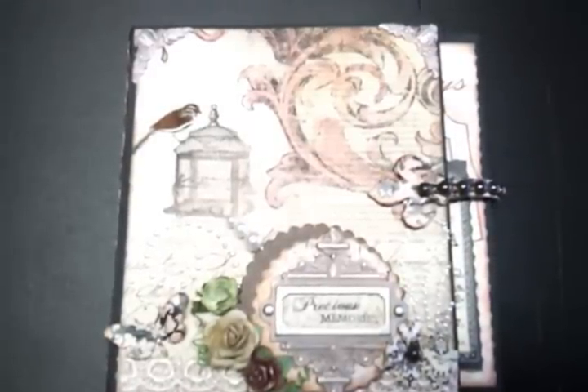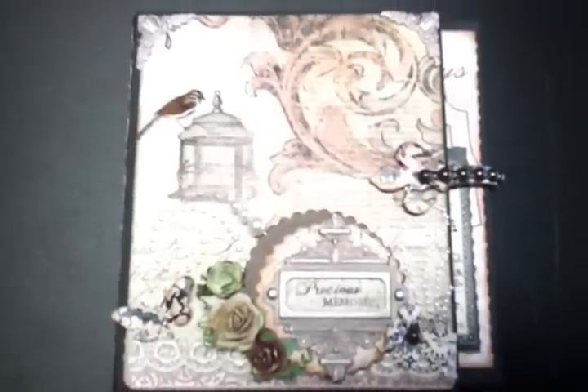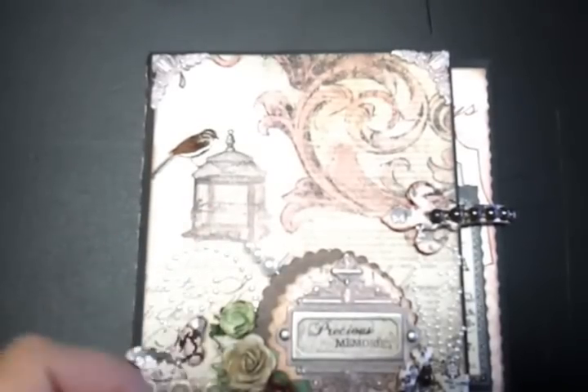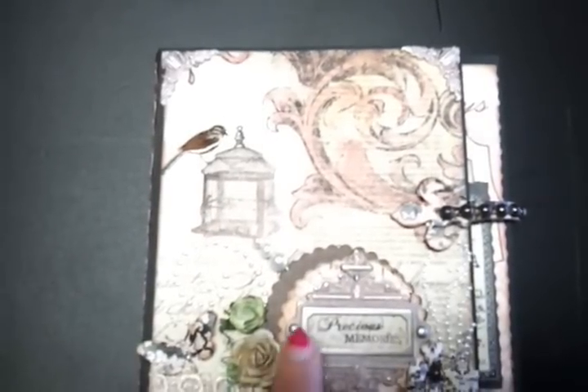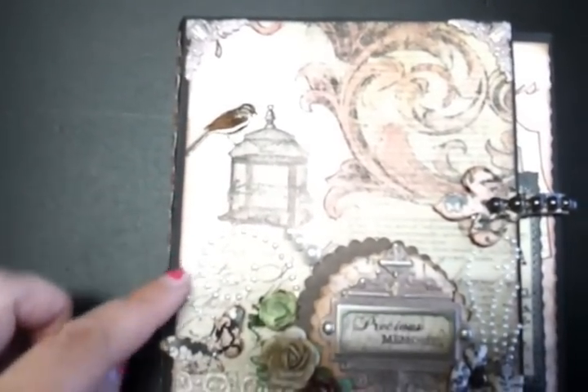Before I start I just want to apologize for the state of my nail varnish. I'm in the process of changing and I haven't got around to it yet — I'm too busy crafting! Anyway, so this is the front cover and she has some gorgeous detail here.